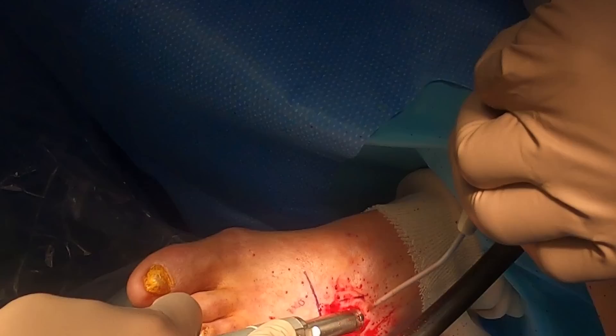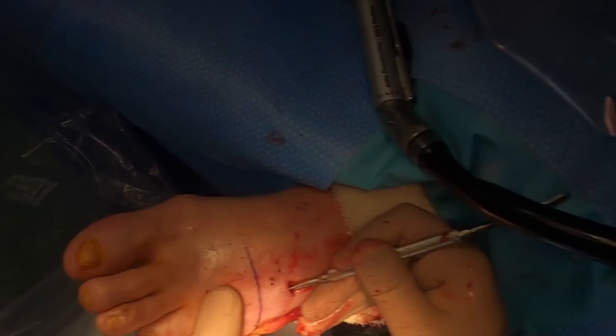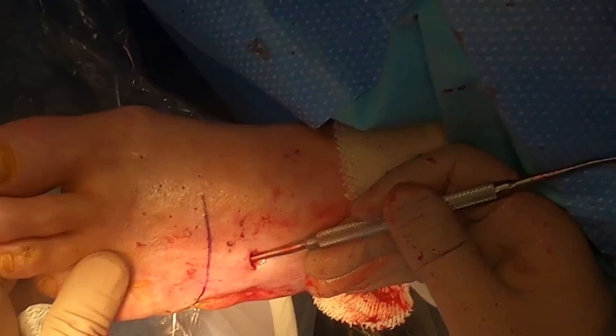Here I am taking the oscillating saw and making a hole in the metatarsal, just about one-fourth from the base. I need to make sure with the freer elevator here that it is a complete through-and-through cut, and I'm also having to remove or free up the bone of its soft tissue attachments.